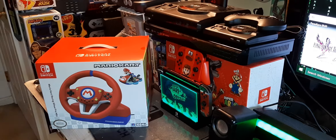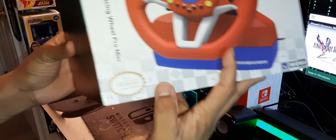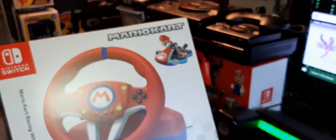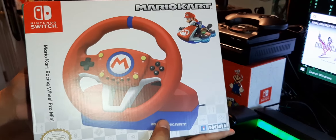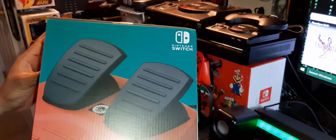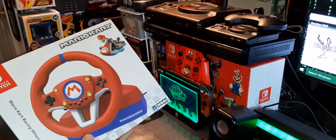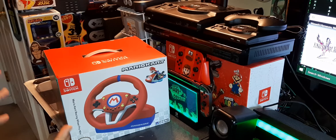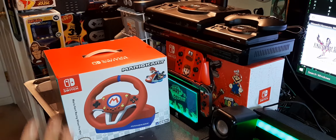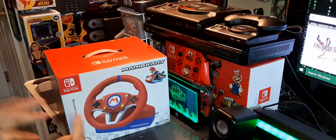If it was one controller I would buy just for the Switch, it would be for Mario Kart. What we have here is officially licensed by Nintendo — the Hori Mario Kart brake pedal steering wheel and clutch system. This is extra as all blue hell, and I don't care, because when it comes to Mario Kart you either go all-in or you go home.